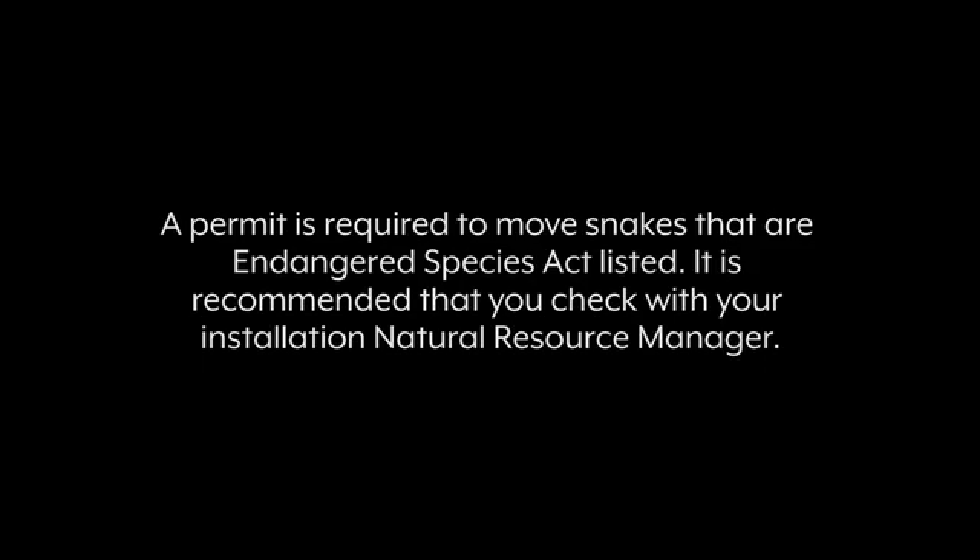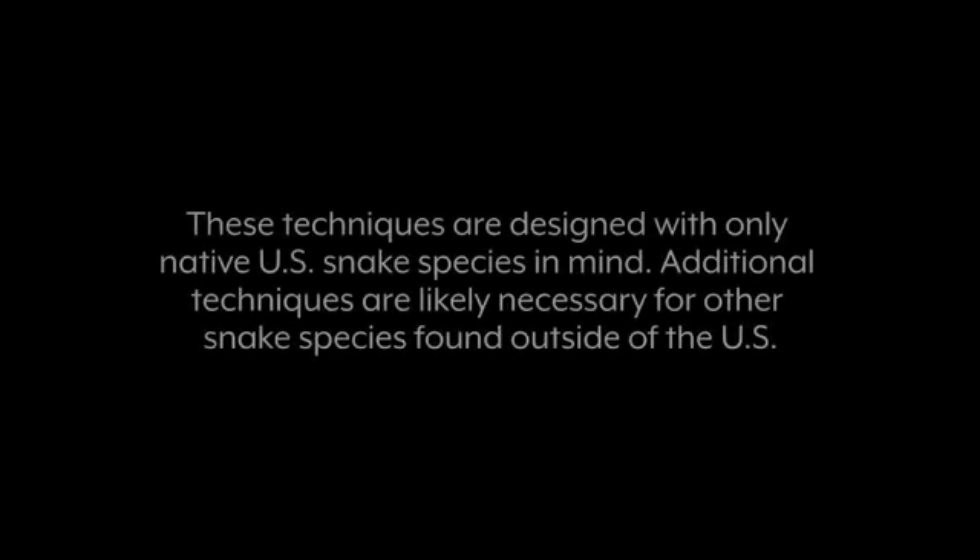A permit is required to move snakes that are Endangered Species Act listed. It is recommended that you check with your installation natural resource manager. These techniques are designed with only native U.S. snake species in mind. Additional techniques are likely necessary for other snake species found outside of the U.S.